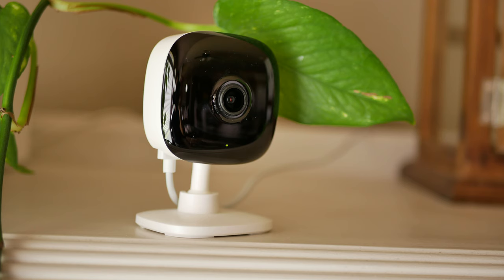This is TP-Link's Casa Spot, a wired indoor Wi-Fi camera, and this is the 2K version. Is this going to be a good option for your home? Let's find out. Hello guys, Lifehackster here. Today we are going to check and review TP-Link's Casa Spot. This is an indoor wired Wi-Fi camera, the 2K version, model KC400.